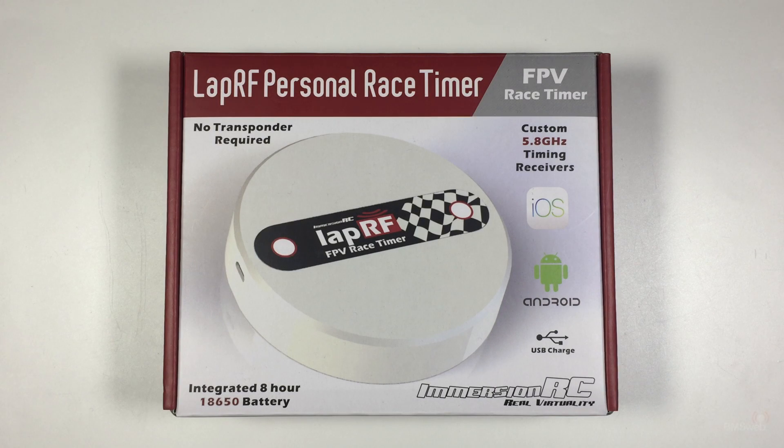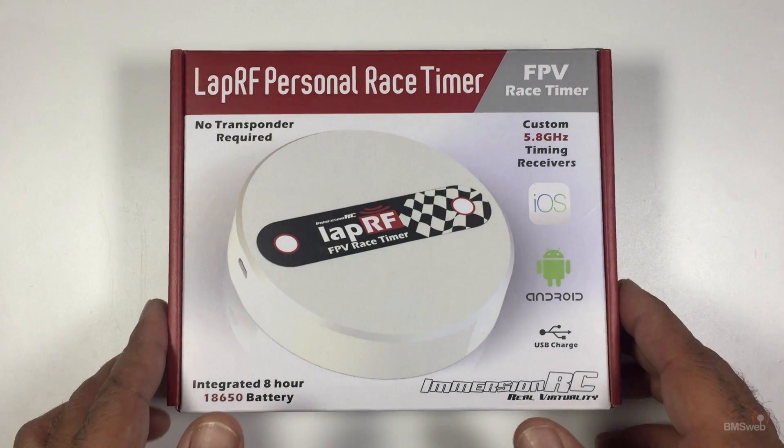Hi guys, Paul here, and today we're looking at the LapRF personal race timer from ImmersionRC. This is the one with a single receiver unit in it, not the one with the eight receivers - that's a full-blown race system. For a personal training system it actually works quite well. We've had it running with two quads no dramas whatsoever, and some guys we know in Melbourne have been testing it with four quads and have had no issues either.